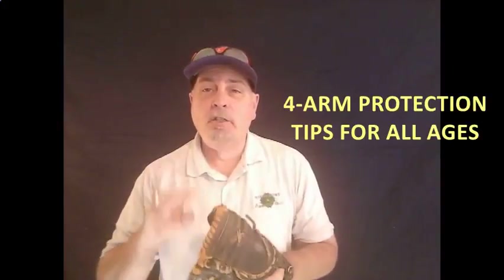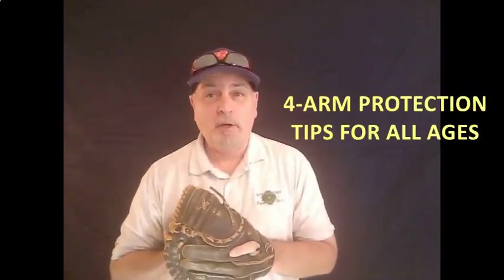Thanks for the great introduction. Let's jump right on into the four things that are going to help you protect your arm, your player's arm, this season.